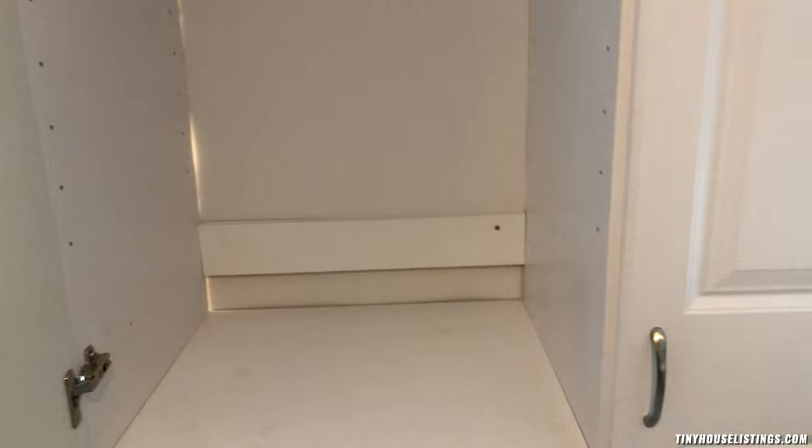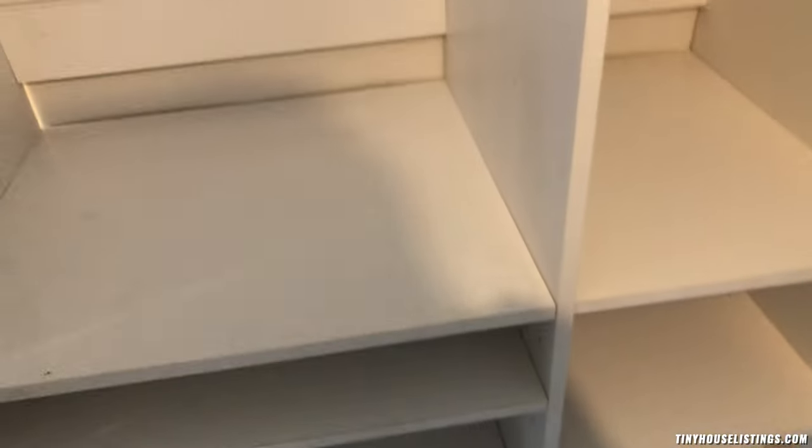We have a huge closet — this door acts as both the closet door and the bathroom door if there's more than one of you. The closet has hangers at the top and shelves all the way down. It's got so much storage — I literally fit all my clothes in here.